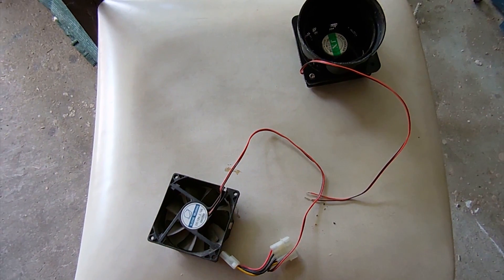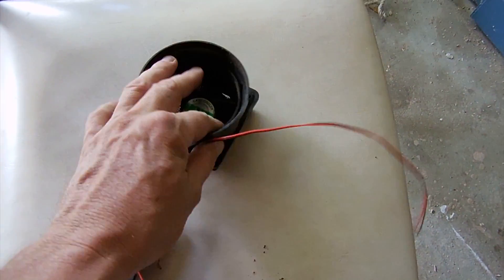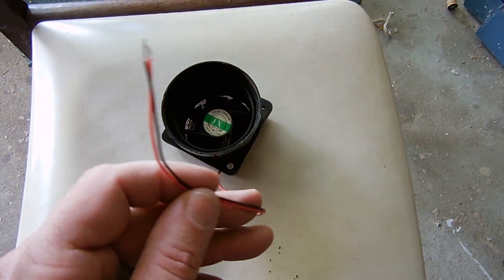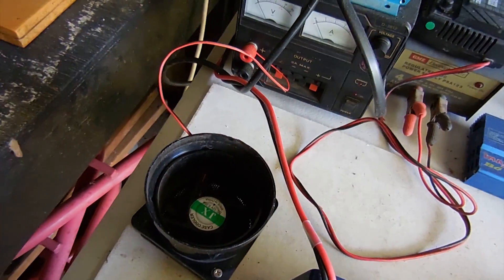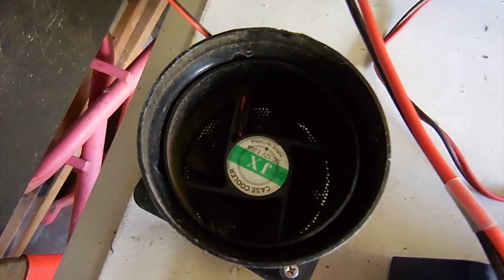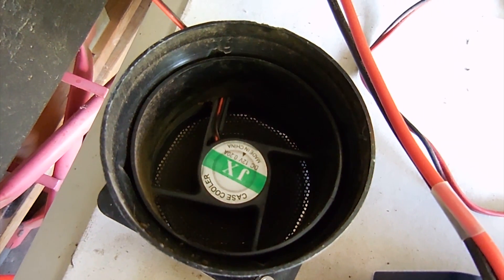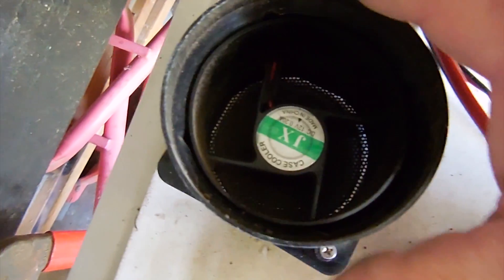I've decided to install an old PC fan in the back of the cabinet for cooling — found a couple of old fans lying around in the shed. I'm just going to put this on the power supply and test it. I've just hooked the fan up to the variable power supply, I'll turn it on and see if it works. We've got movement — I just wind it up to about 13 volts. Yep, that's a goer.